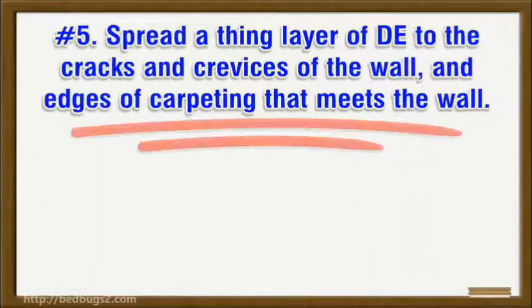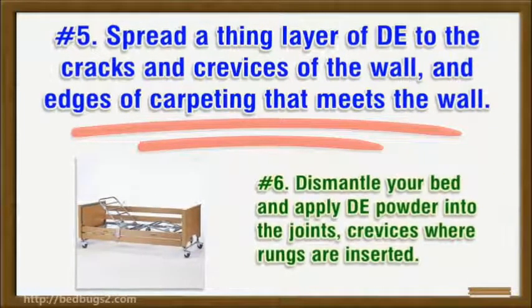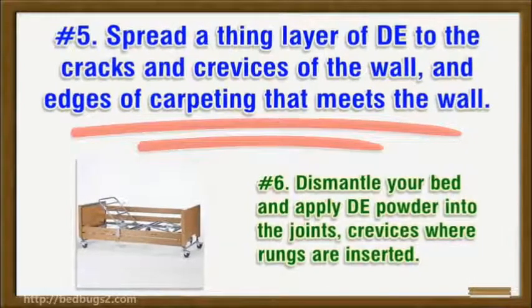Number five: spread a thin layer of DE to the cracks and crevices of the wall and edges of carpeting that meets the wall. Number six: dismantle your bed and apply DE powder into the joints and crevices where rungs are inserted.